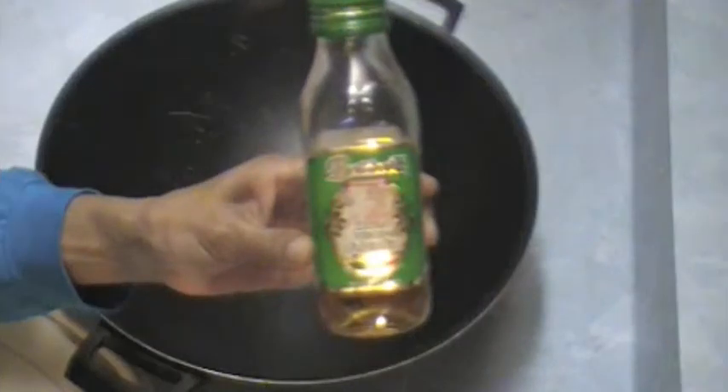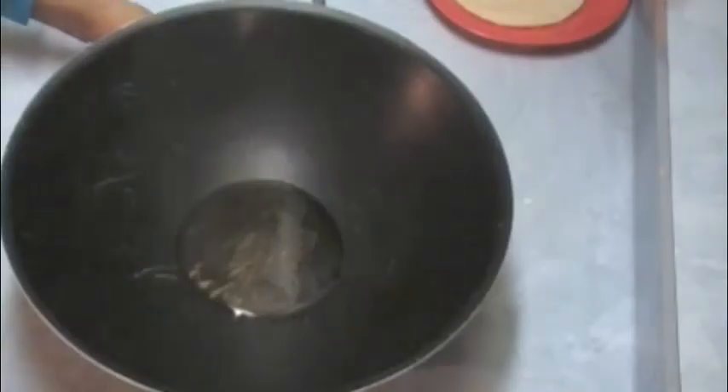I'm making my favorite vegan tacos with beans, tomatoes, lettuce, and avocados. I'm going to fry the tortillas in olive oil.